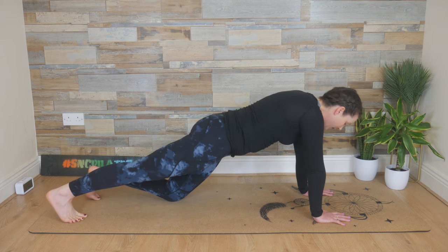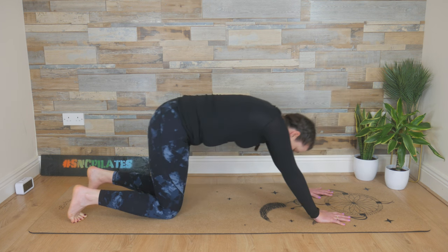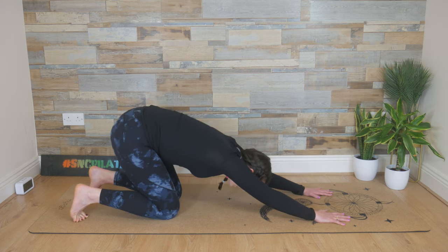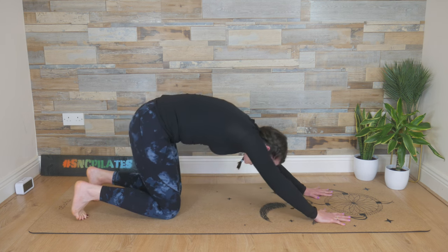One more set. Right leg knee lifts, lower it down, left knee lifts, lower it down. Reach the hips back and feel that lovely stretch in the upper back especially. Exhale — we tilt and come back down into your half plank. Inhale, bend the elbows, lower the chest to the floor.